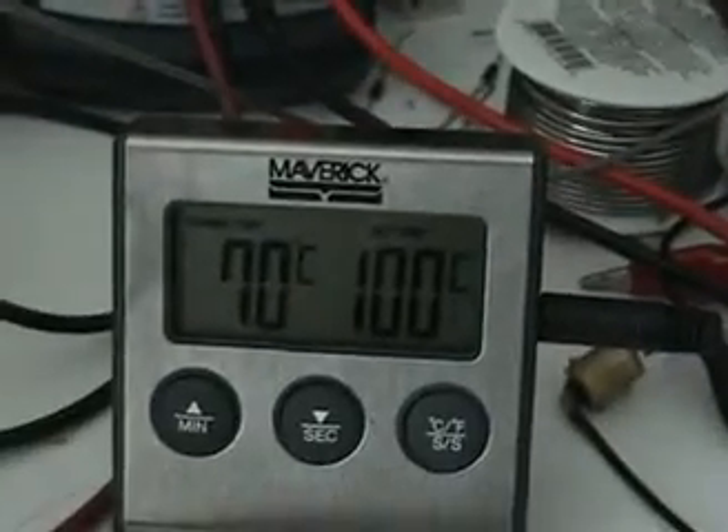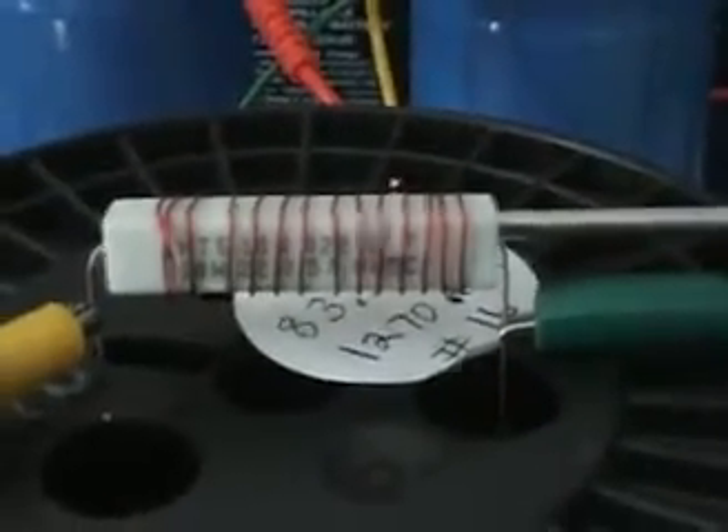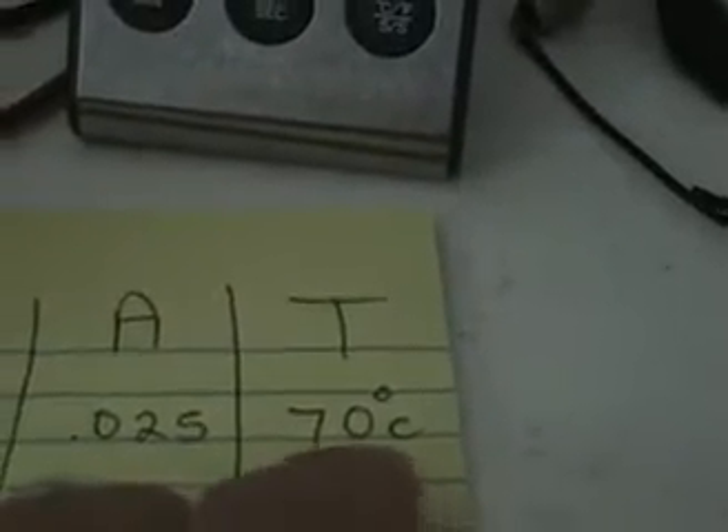We're at 70 degrees Celsius exactly, utilizing our 75 volts at 25 milliamps. We are directly connected to the resistor through the pulse circuit, pulsing at 145 Hz, with the duty cycle adjusted to maintain our 25 milliamps feed. So directly to the resistor: 25 milliamps, 70 degrees Celsius.